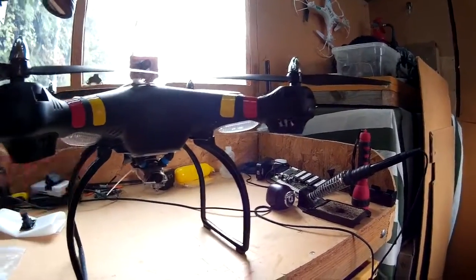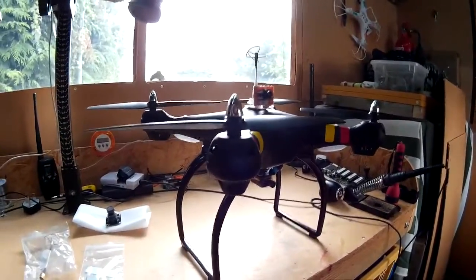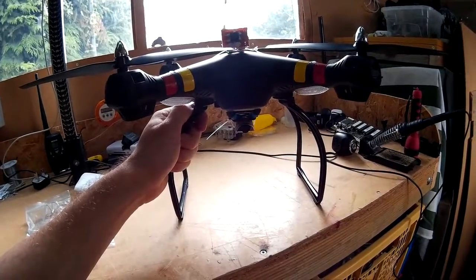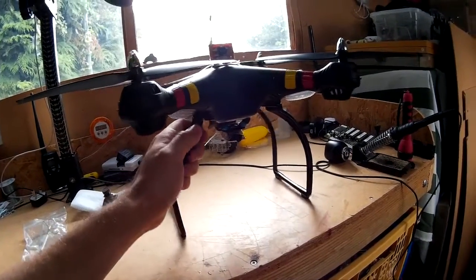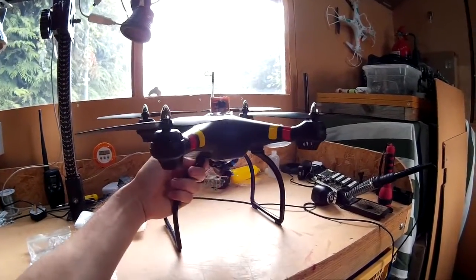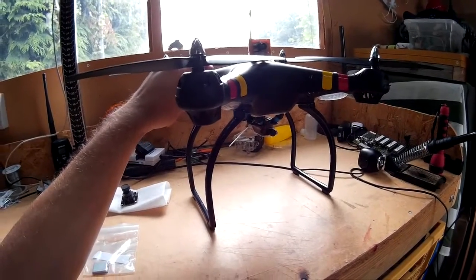Before I took the blade protectors off, I was getting a bit less — I think I was getting about 8 minutes with the blade protectors on there. So taking the blade protectors off is giving it a little bit more time in the air. It's doing quite well really. I haven't had any problems with it so far. It's got a good range — I've been out to over 200 meters with it and it works absolutely fine, no problem whatsoever.